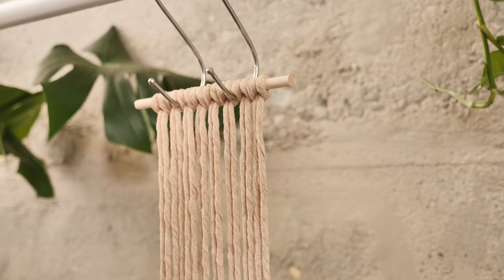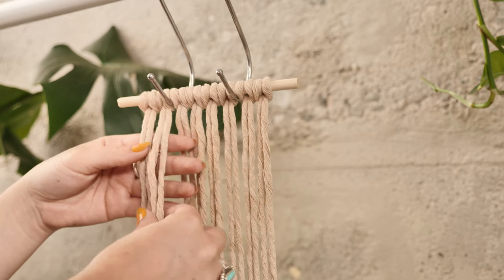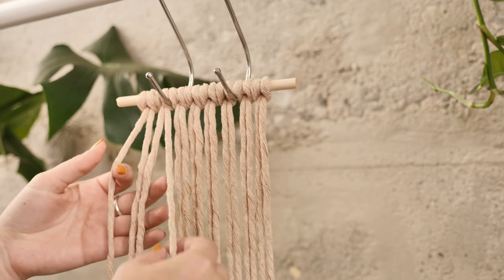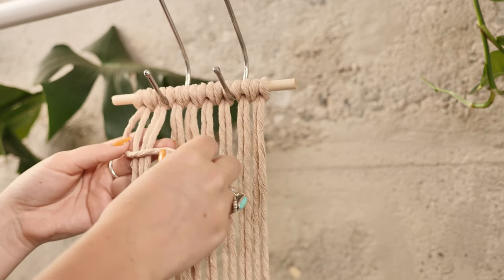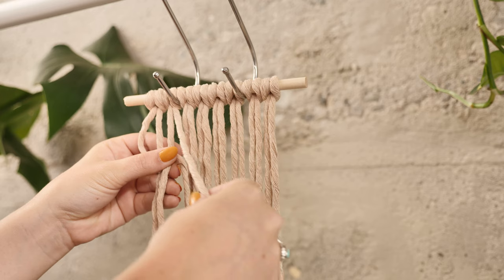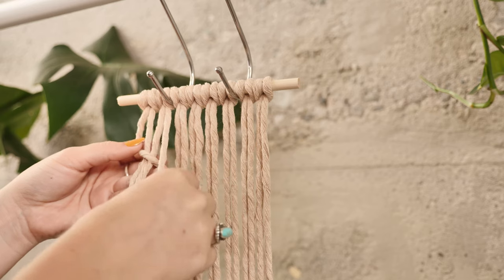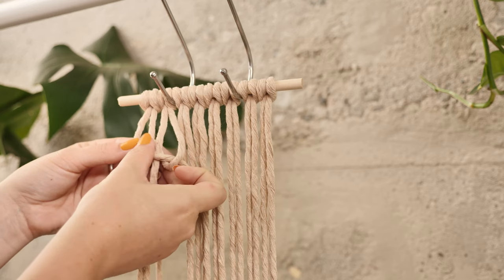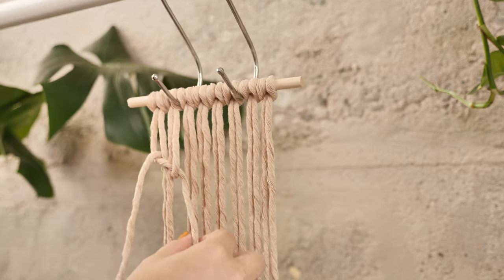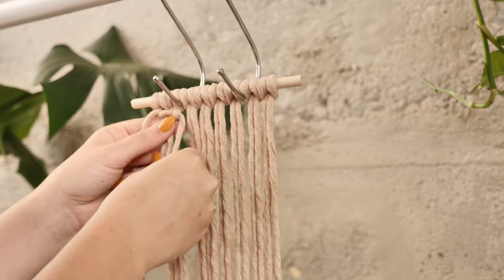To create the square knot you're going to need four strings at a time. Your two outer strings are going to be the ones doing all the work — the two inner strings just kind of stay put. So we're going to create a four shape using the outer left string. Take the outer right string, swing that over the four shape, then move it behind and through the loop.